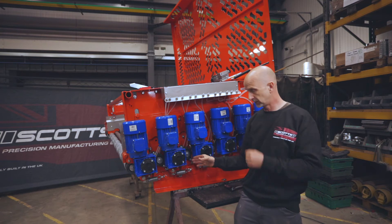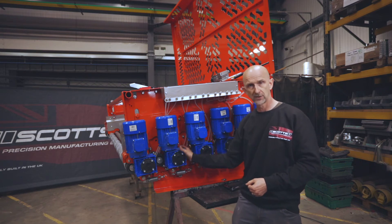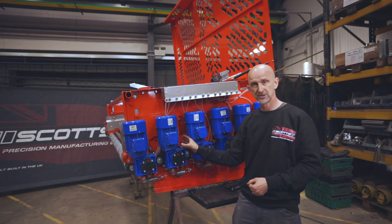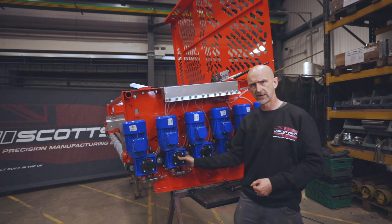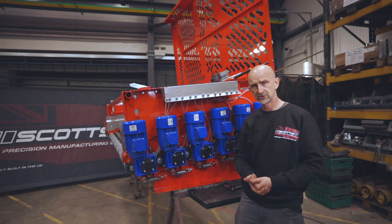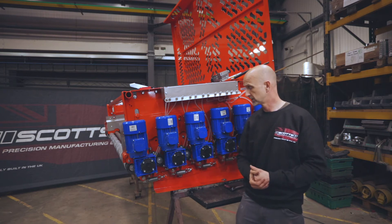SEW also offer better coating systems on the motors and gearboxes for longer life. The water protection is just that little bit higher as well. We can have forced air fans — there's a lot of stuff we can have on the SEW. You could give us your specification and we can accommodate that by putting whatever brand, whatever style you really want on this sort of machine.